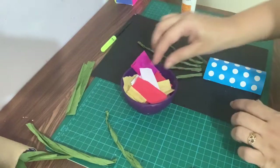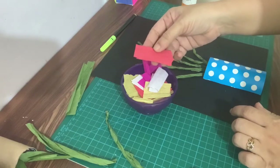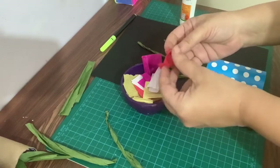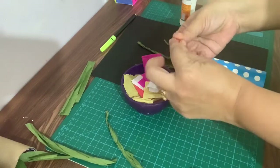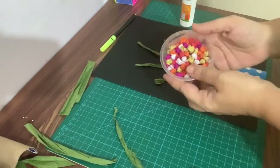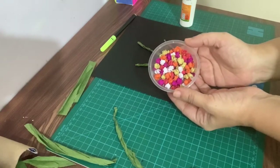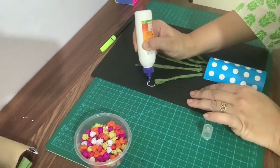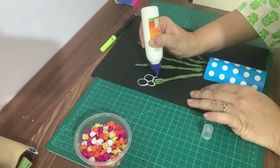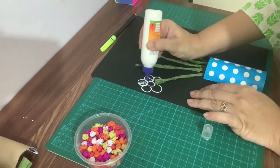We have cream-colored paper pieces for the flowers. To do paper crumpling, take one piece of paper and crumple it like this. Now we will start making the flower by shaping the crumpled pieces together like this.